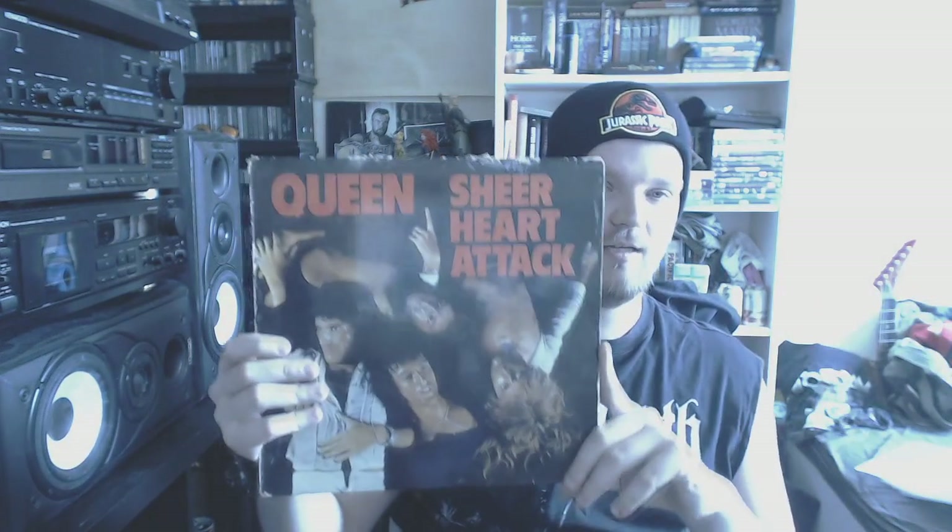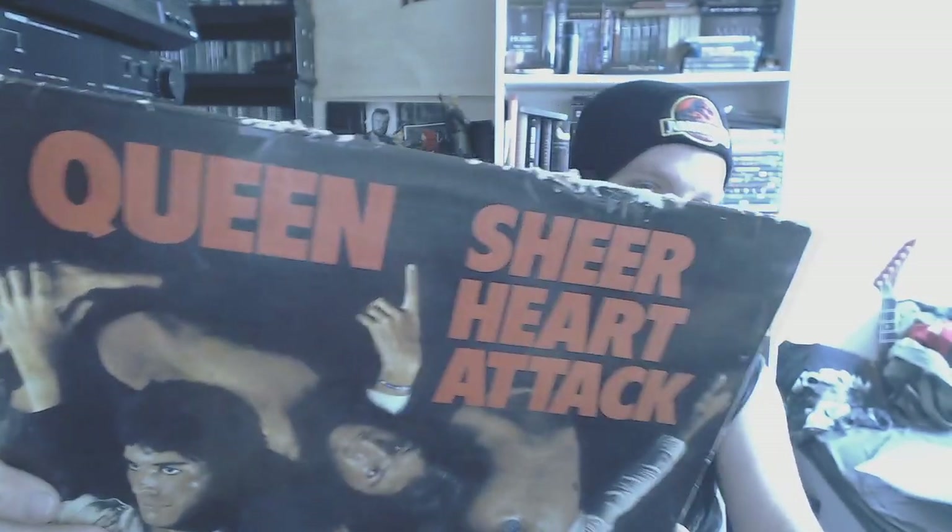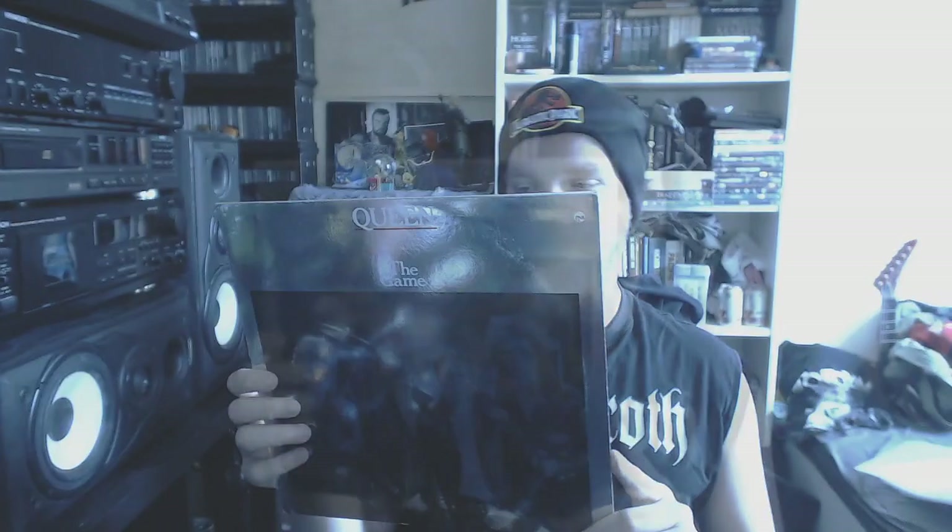Then we go quickly through some Queen records. This one absolutely destroyed — you know it had a great lifespan. That's A Sheer Heart Attack. Then we have Jazz, A Day at the Races, A Night at the Opera, Hot Space, and as last, the shiniest cover of the game.